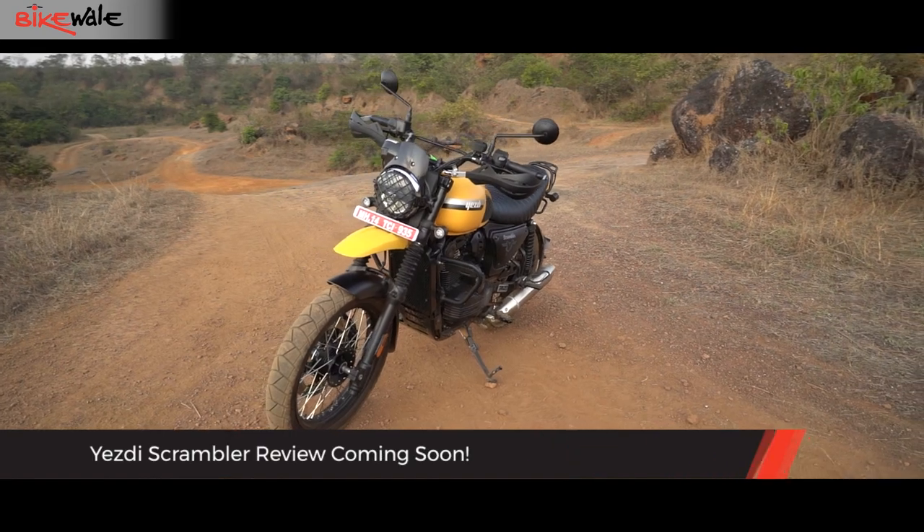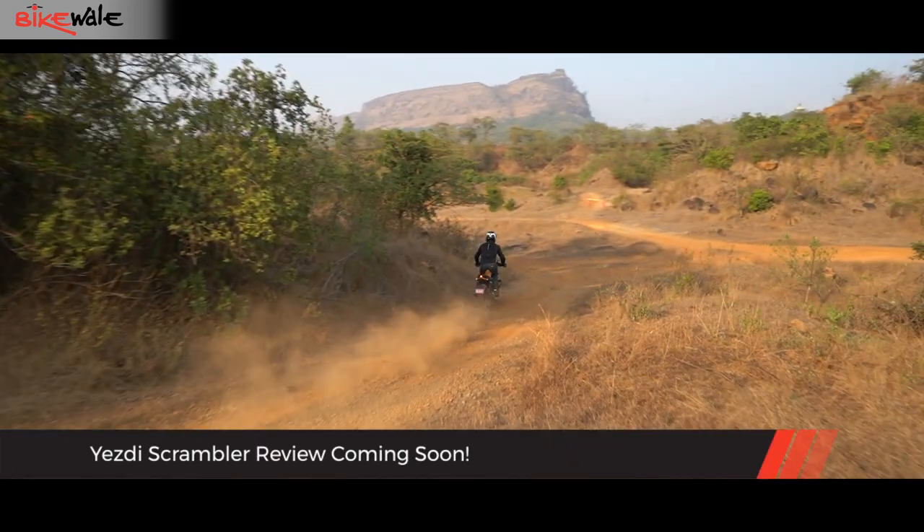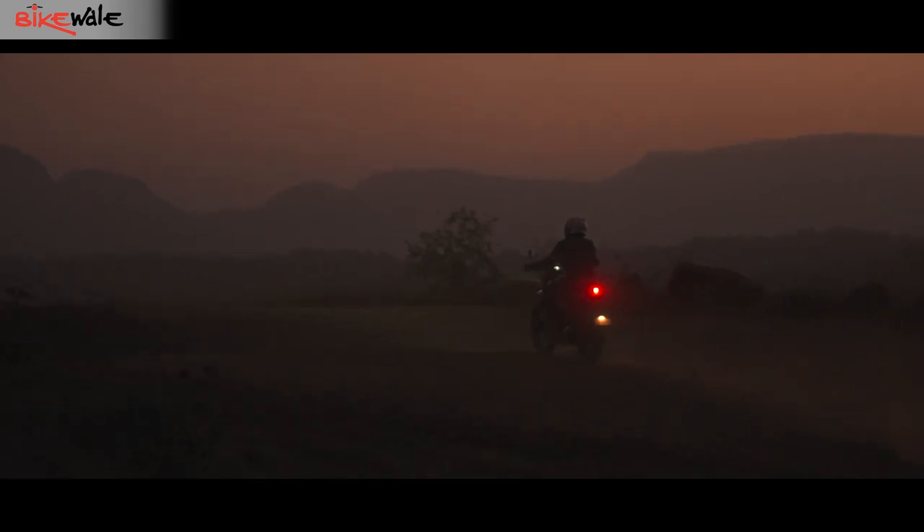Besides the Roadster, we have also ridden the new Yezdi Scrambler off the road comprehensively. The detailed off-road review of the Scrambler will be up tomorrow.